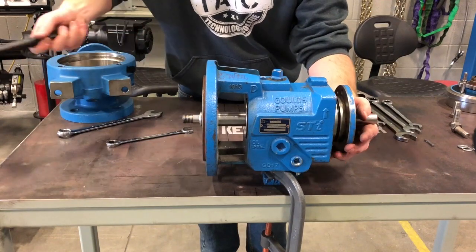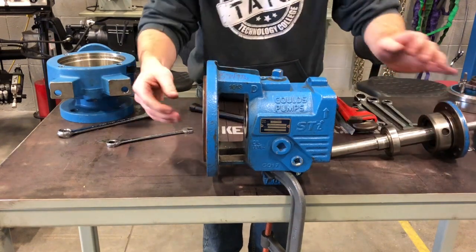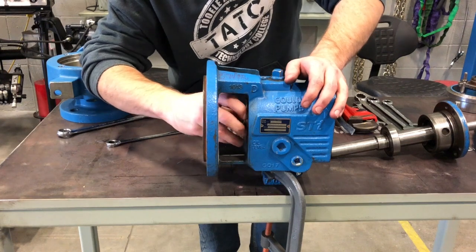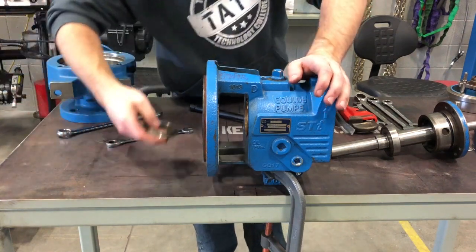When you're hammering the shaft out of the stuffing box, you want to make sure you always use a rubber hammer so you don't damage any of your parts. If you don't have a rubber hammer you can use a block of wood between a steel hammer and the shaft, but always look for a rubber hammer — if you don't have one, go ahead and buy one; they're worth your money.